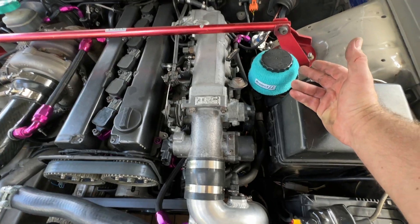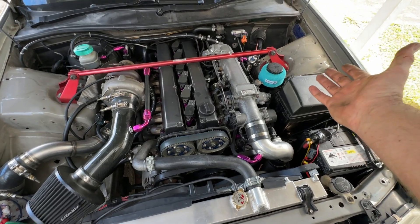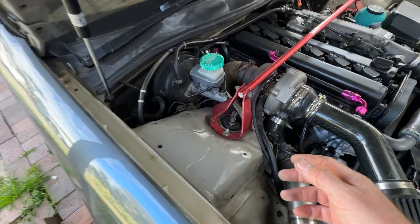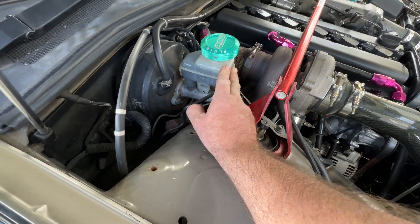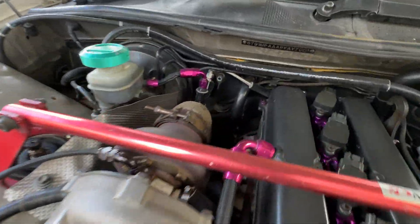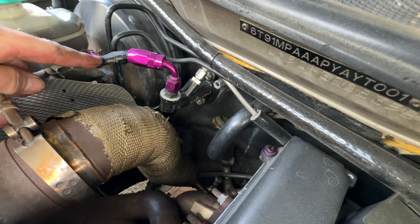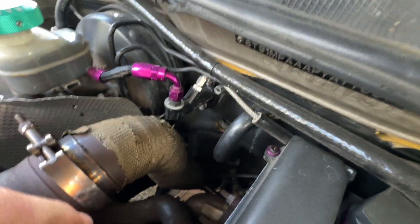There's a Project Mu armband thingy — that's for the drift gods, to stop power steering fluid spilling out everywhere; I just think it looks nice in the engine bay. My car is running a Mitsubishi Evo brake master cylinder because originally I had the Evo Brembo brakes. And there's a Wilwood clutch master which actually gets fed from the brake master cylinder.